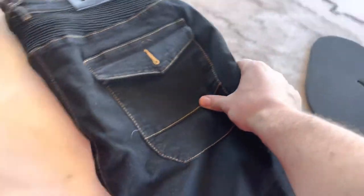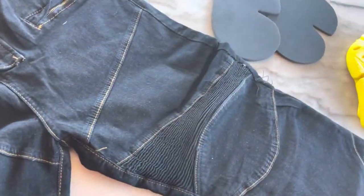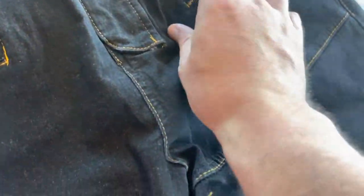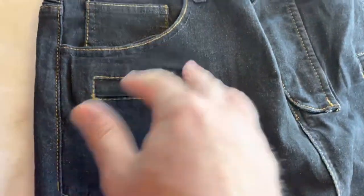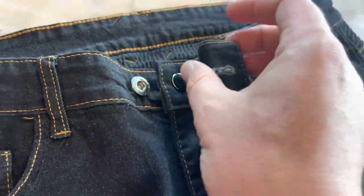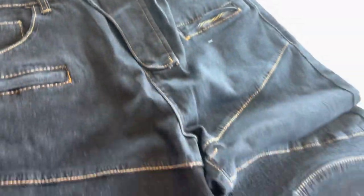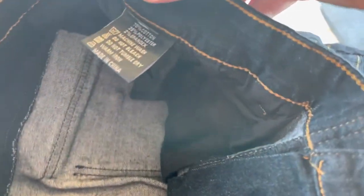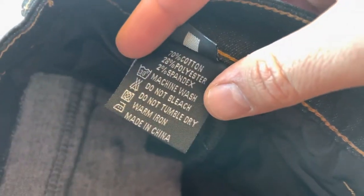We're gonna take a lighter to them. Let's lay them out flat so you can see what's going on. It does have two little zipper pockets at the front. And then you have actually a double button — a clasp style button and then another button to do up, which is a nice touch. Looking inside, you've got your washing machine instructions on there.